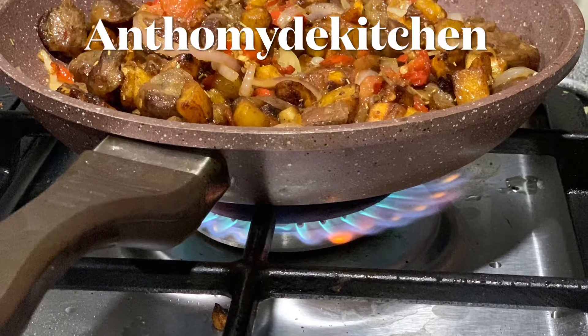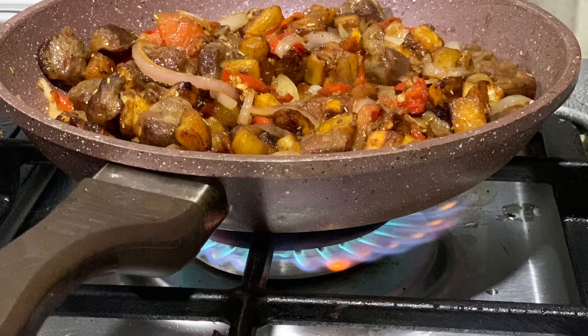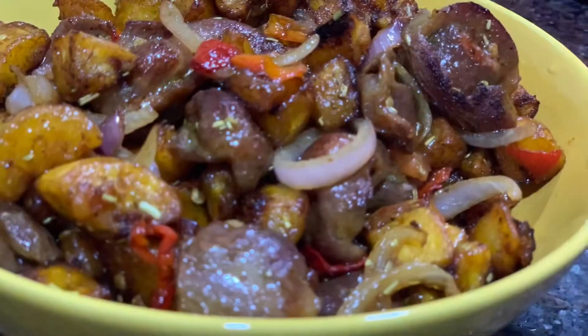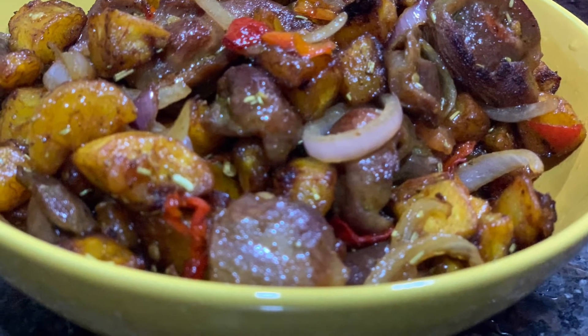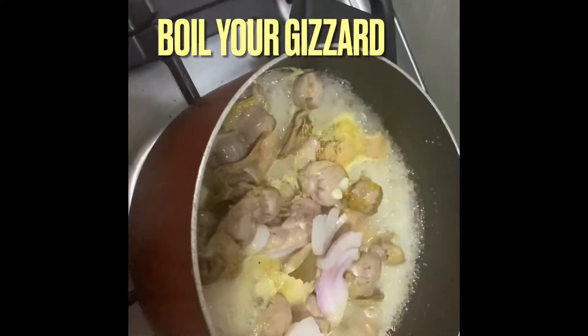Hello guys, welcome back to my channel. Please like, subscribe and share. Today we're making gizdo dough, so get your plantain and your gizzard ready. You have to boil your gizzard — wash it first of course.